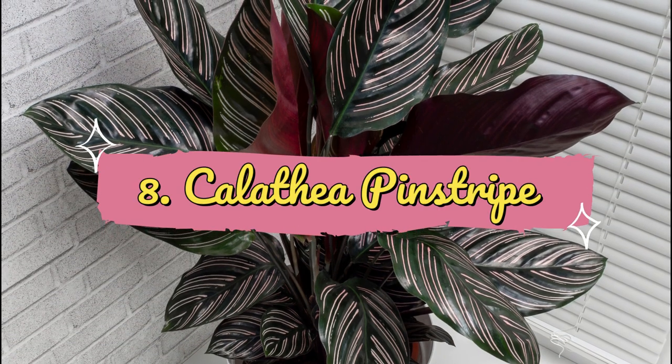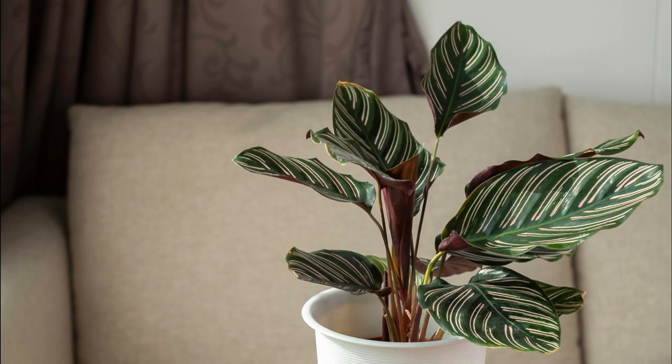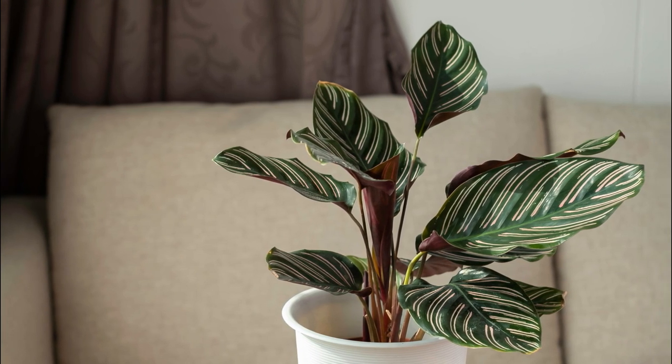Number 8: Calathea Pinstripe. This variety offers glossy dark green leaves with rose-cream pinstripe-like zebra print and purple undersides.